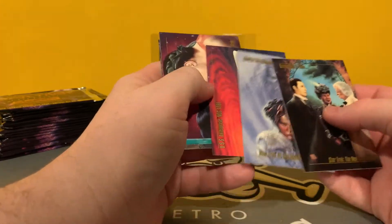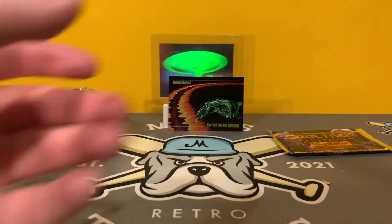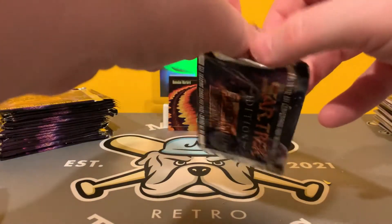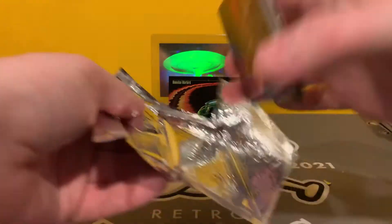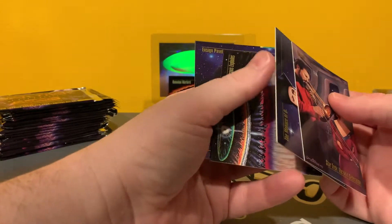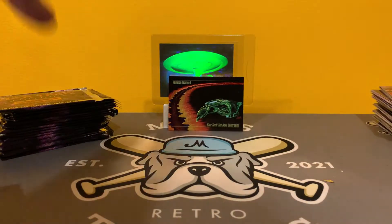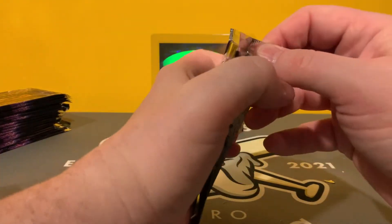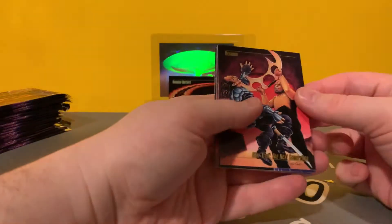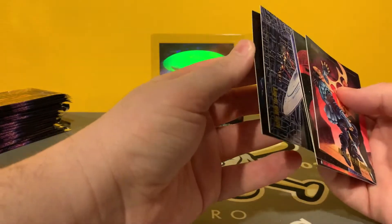Yeah, we're starting to get into the doubles, pretty regular now. Another checklist — that's the one that always makes me nervous. For some reason, I opened up a lot of Mummy Returns cards because I really liked that movie when it came out. I have three complete sets and I'm missing the checklist on one of them. So I'm like, do I go and buy the checklist for a buck and then be able to sell that other set? Because they sell for like 15 bucks. That's a fun movie. I know I'm going off on tangents — it's all non-sports card tangents though. Poor Mike has to edit this whole thing and listen to my tangents.